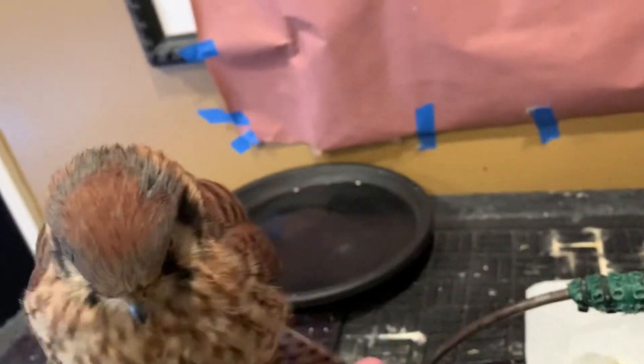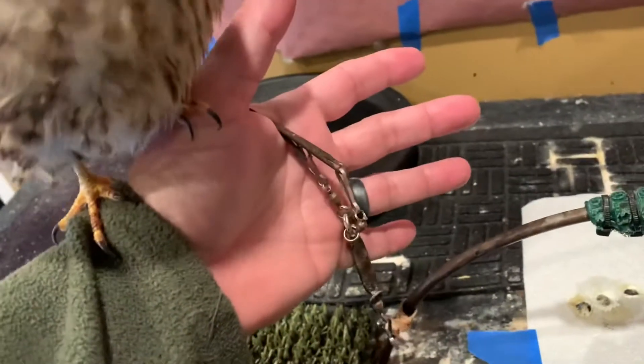Step 2: pick up Kestrel. Hold the jesses in your hand so that you can reach the clips.